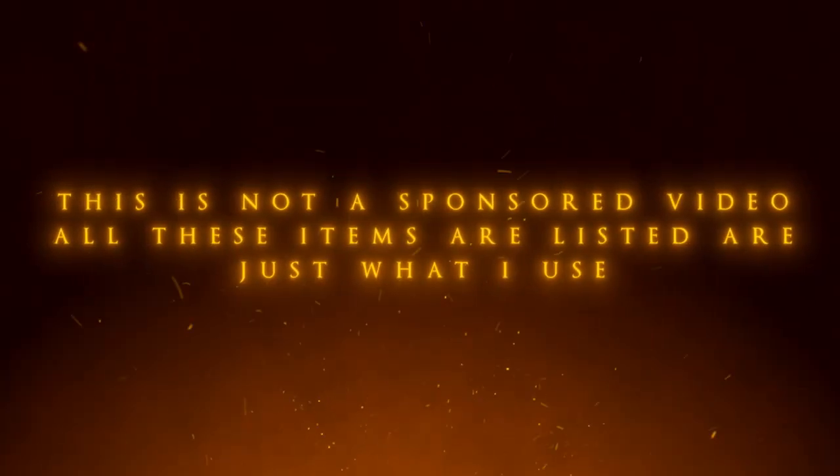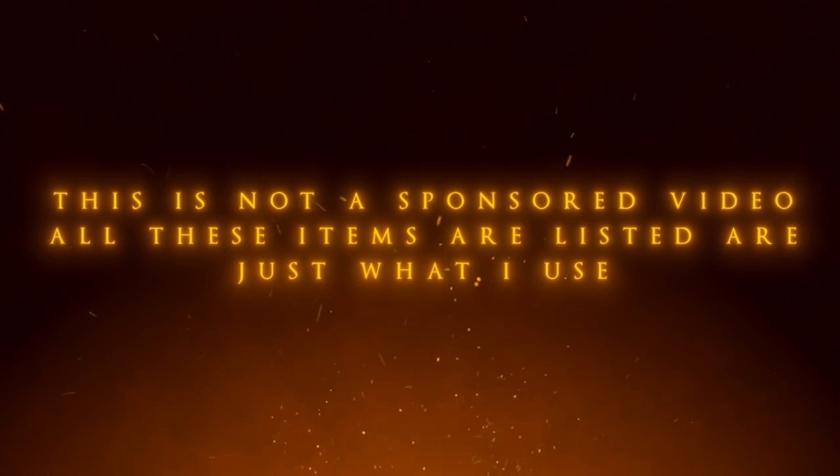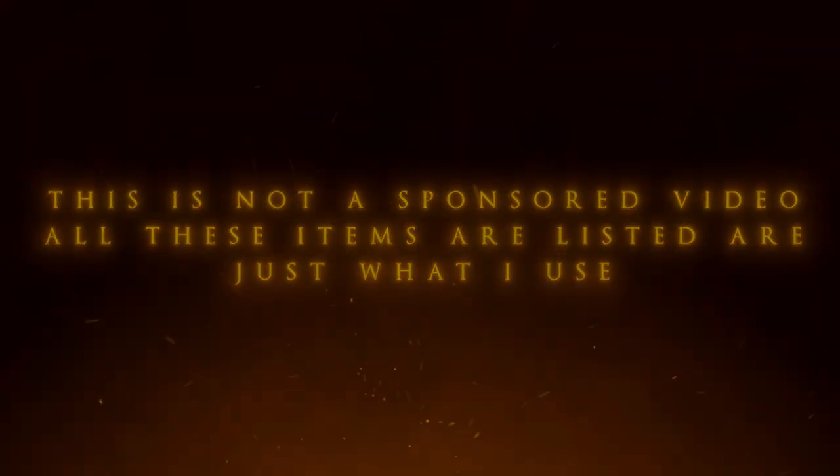Just a quick disclaimer before we carry on: this video is not sponsored. None of these brands have paid for any advertising. This is simply me listing what I have and what I use to make my videos. Just wanted to clear that up — now we can get back to the video.